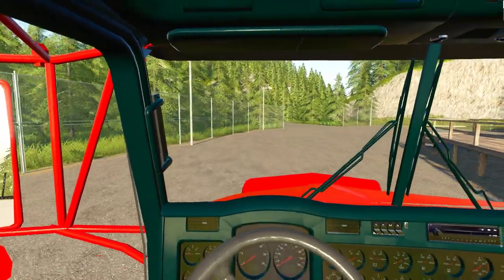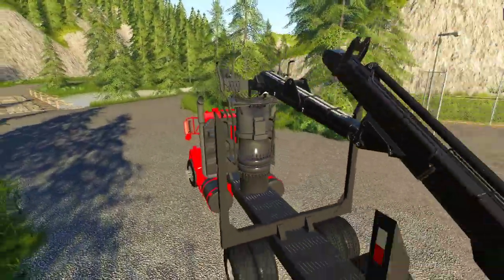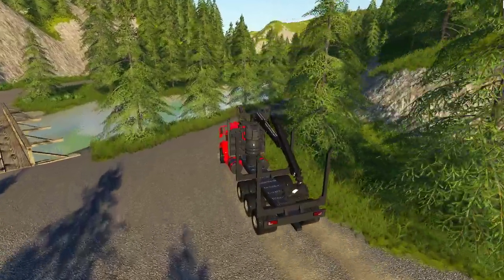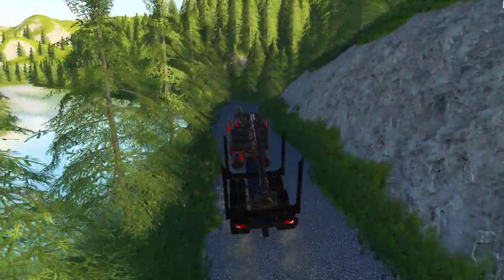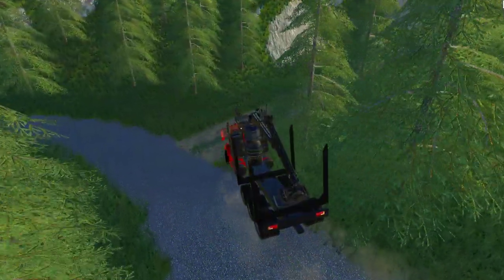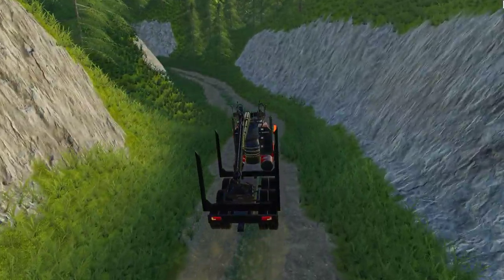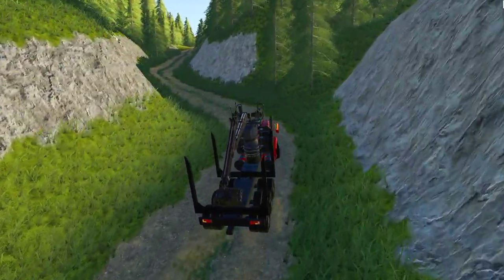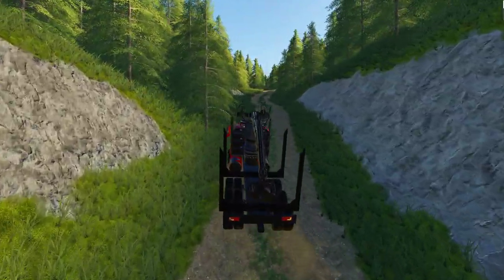Alright, so we're going to whip this guy up the hill and load it up. Should be pretty fun. Where we're cutting right now in that tiny little zone, it's really hard to get a trailer and truck in there. So this guy is actually small enough you can bring it up there, turn it around, do whatever you want. Now I do have a hitch on the back here, but I haven't actually created a trailer for it yet.